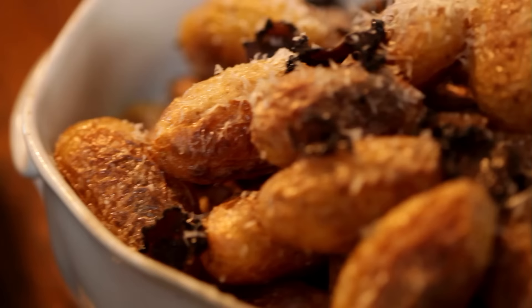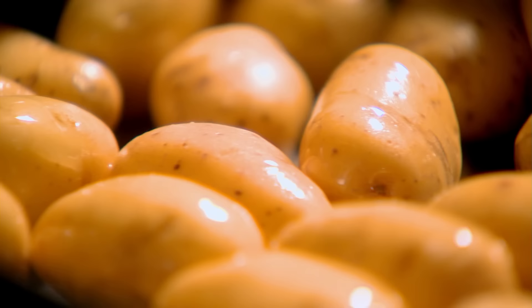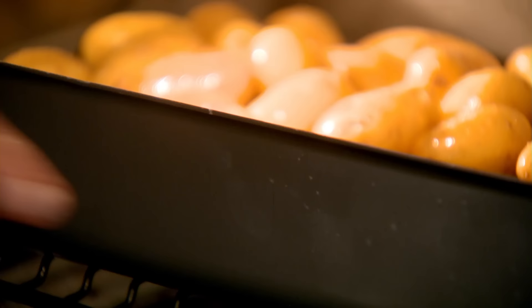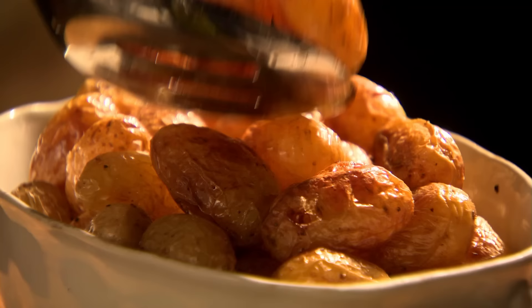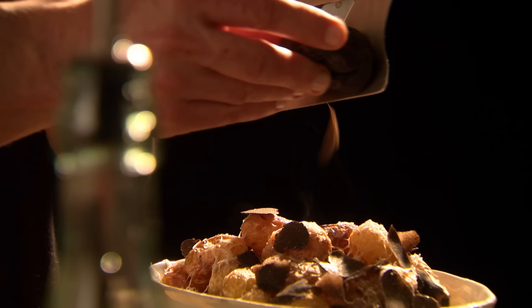My super special baked new potatoes: wash and drain small new potatoes and tip into a baking tray. Drizzle with olive oil and season with a touch of salt and freshly ground black pepper. Place into an oven preheated at 180 degrees Celsius and bake for 35 minutes until crisp on the outside and soft all the way through. Transfer to your serving dish and grate over fresh parmesan cheese. Last but not least, shave gorgeous earthy black truffle slivers onto the cheesy potatoes. Baked new potatoes with a lavish twist — indulgent but couldn't be simpler to make.